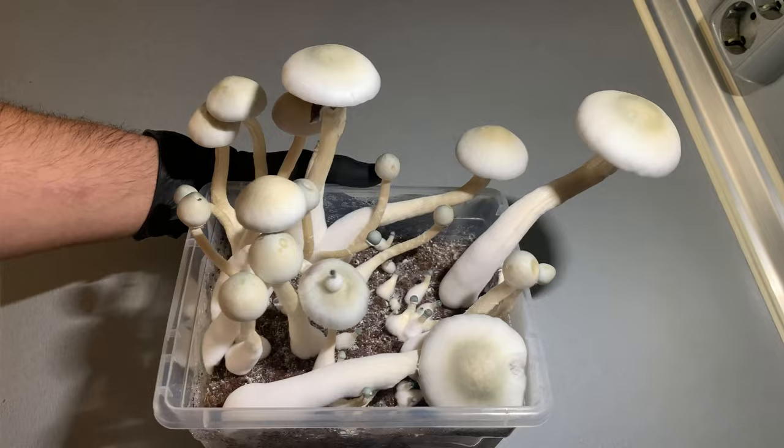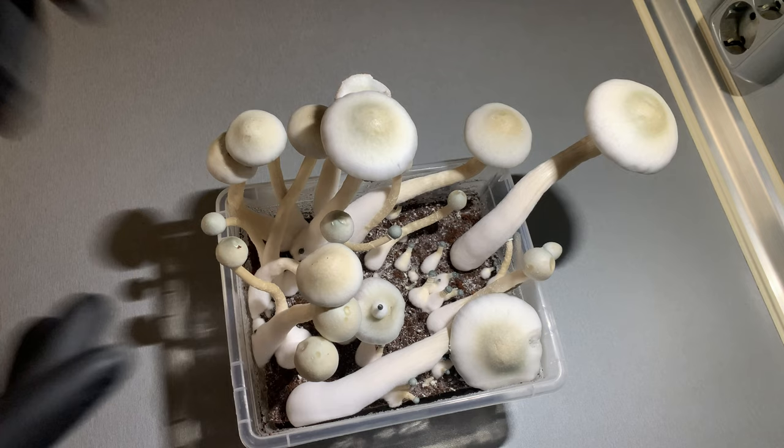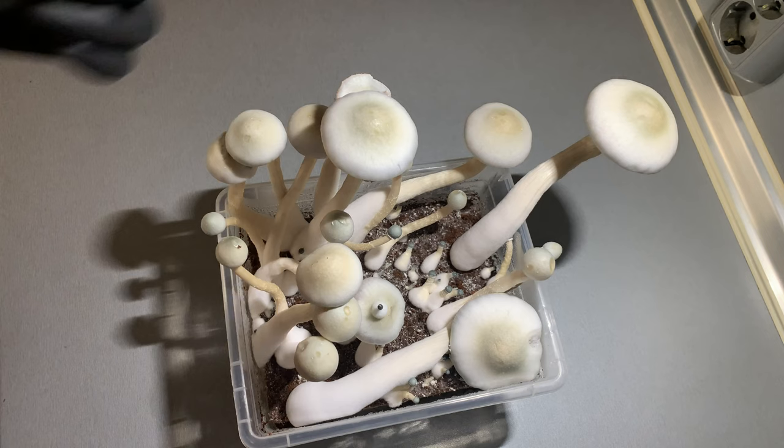Hello everybody. So, you can see the albino is ready. Maybe I should have harvested it probably a few hours earlier, but that's it. I will explain how you need to harvest them and how to dry them.